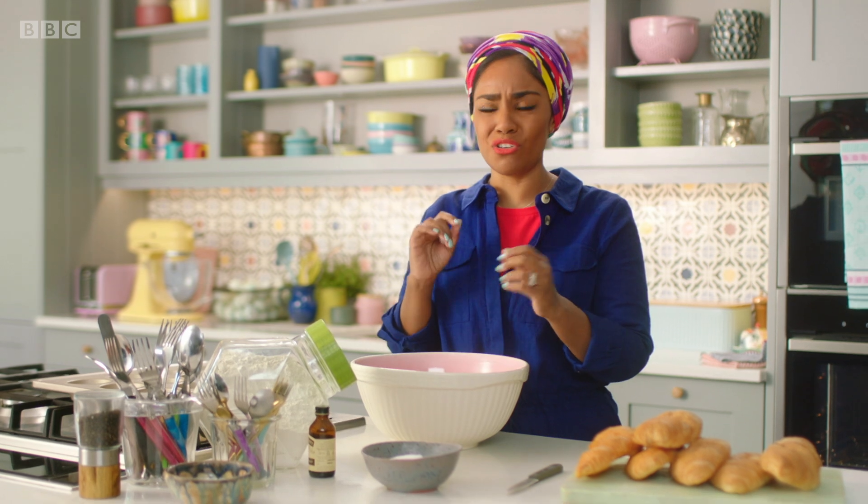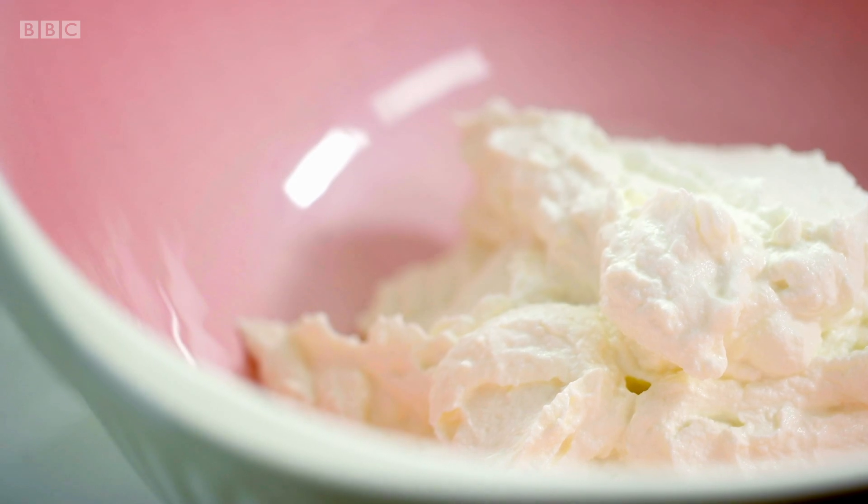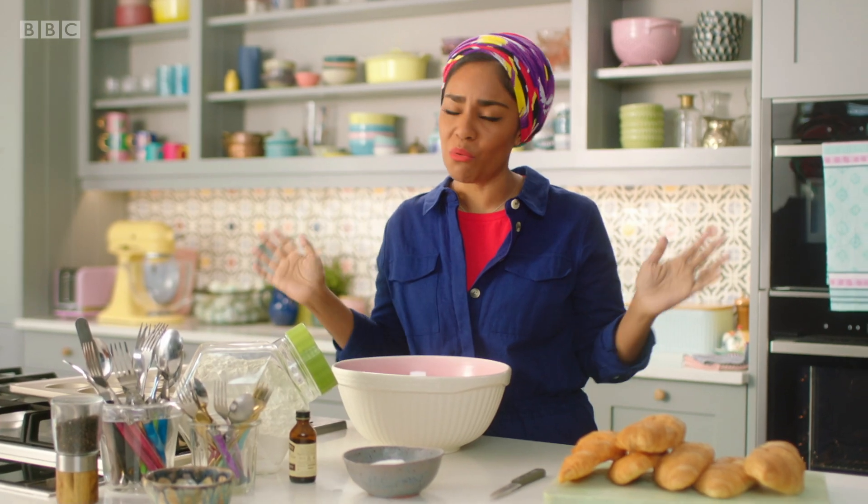Because the low-fat stuff has got loads of water in it, so when you go to bake it, it just leaks all over the buttery croissants. If you're going to go all out, go all out.